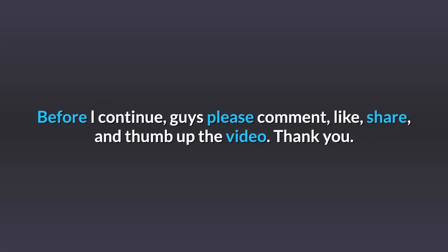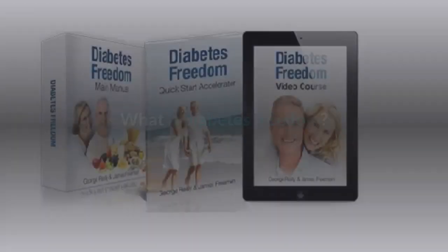Before I continue, guys please comment, like, share, and thumb up the video. Thank you!